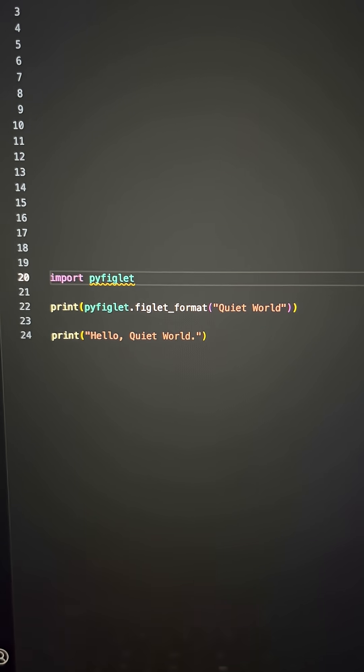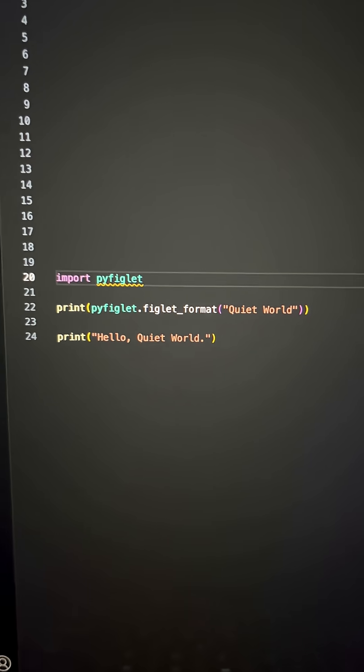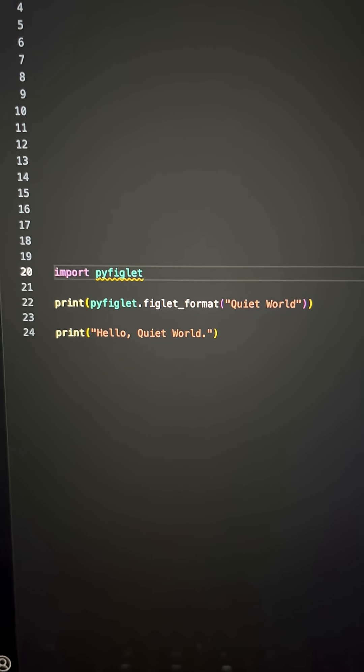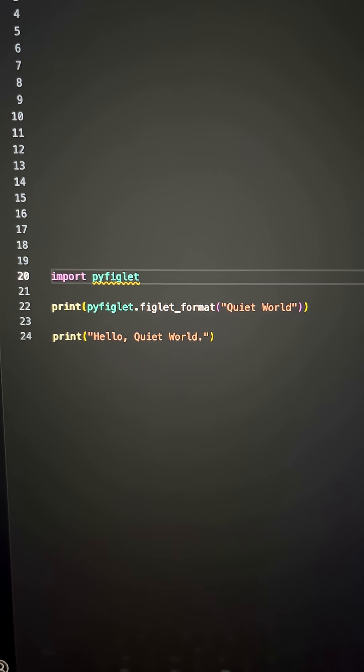All right, y'all, it's Python for Metalheads, Volume 1. I was inspired by my favorite band, Catatonia, to make some basic Python programs that I think are funny.